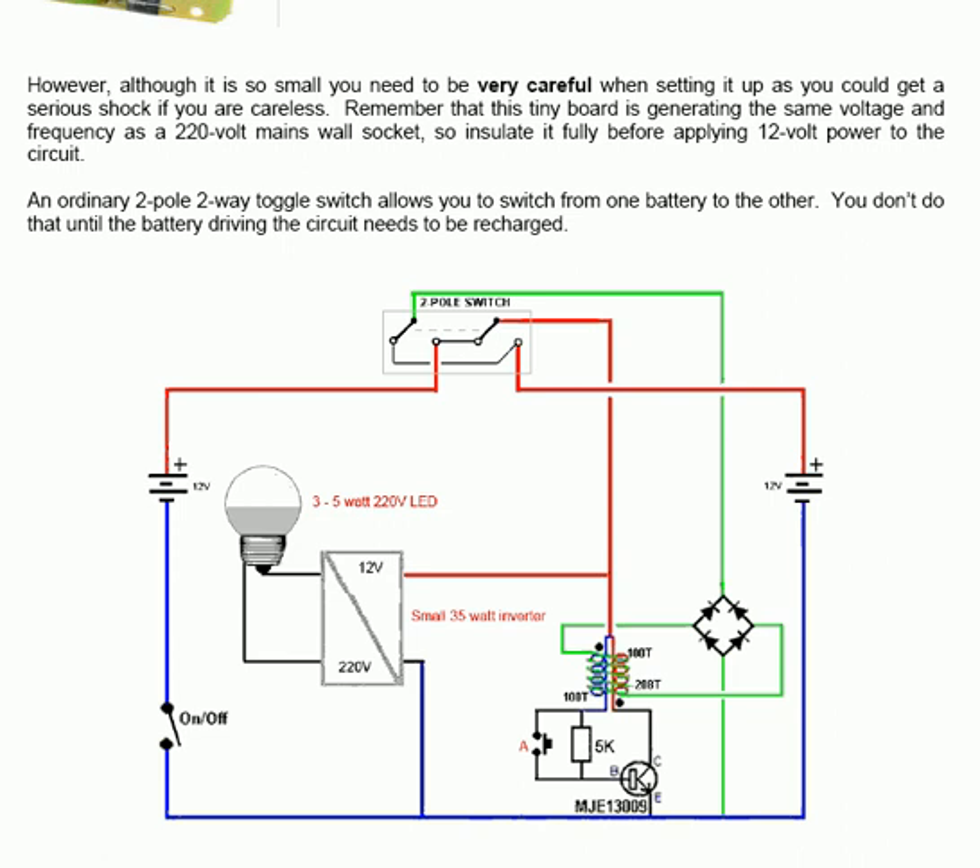An ordinary two-pole two-way toggle switch allows you to switch from one battery to the other. You don't do that until the battery driving the circuit needs to be recharged, which is a period of many hours. In the case of Carlos Benitez, he was using something like 12 hours typically before switching between batteries.